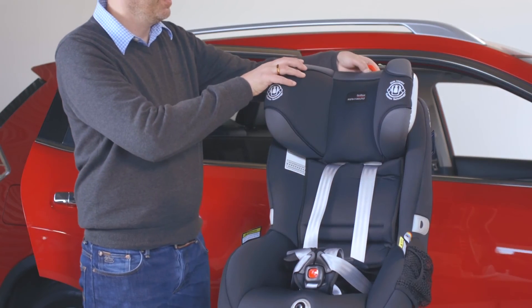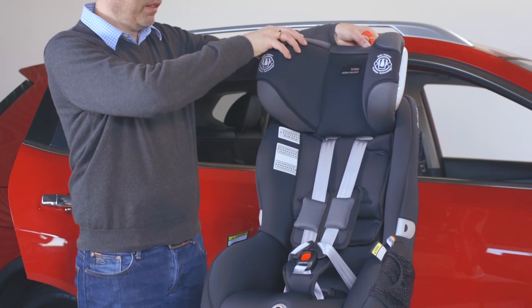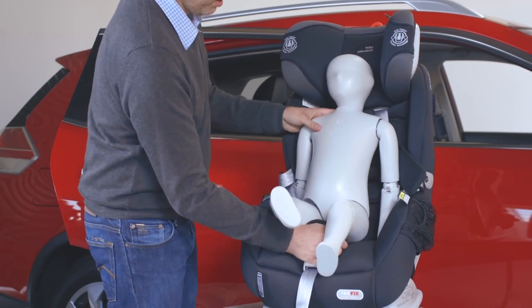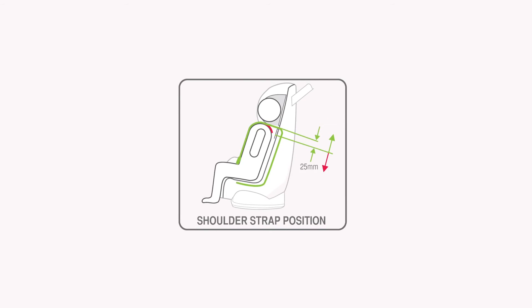To adjust the headrest, pull the easy adjust lever and raise the headrest to a height that will be above your child's shoulder. Open the harness and place your child into the seat. Adjust the shoulder straps to a position nearest your child's shoulders, but not more than 25mm below their shoulders.